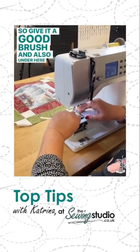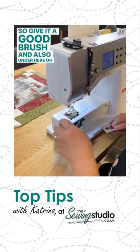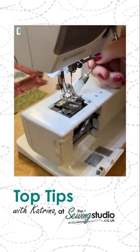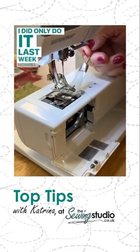And also under here — oh my goodness me, look at this. I did only do it last week, honest.